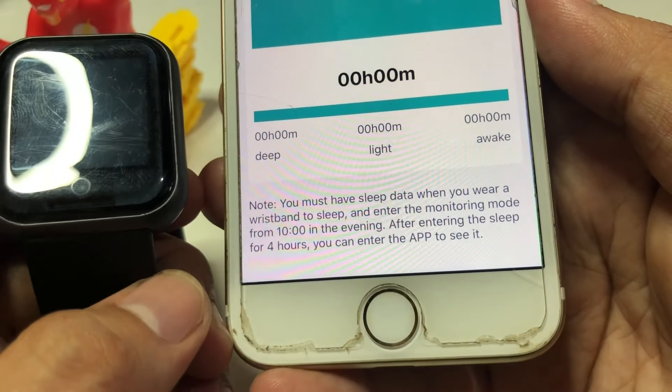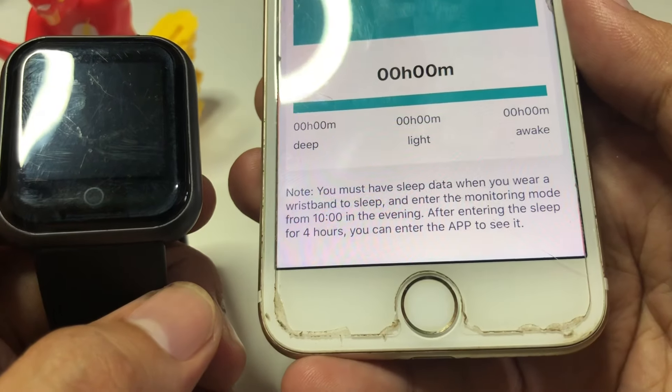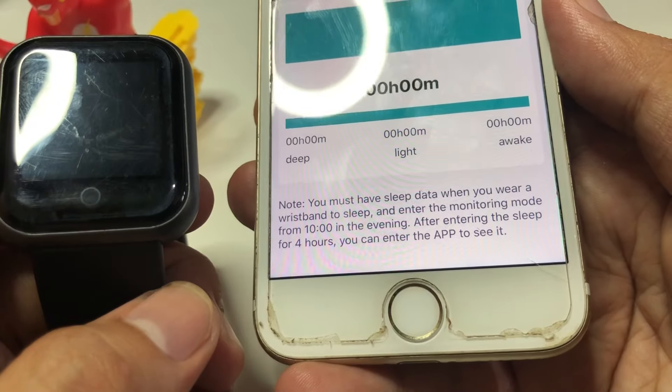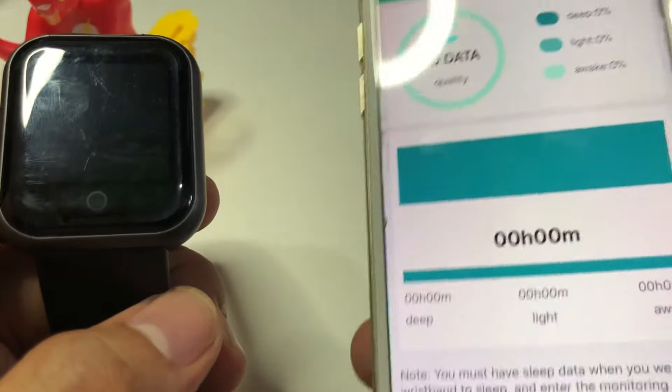The instructions say: you must have sleep data when you wear the wristband to sleep, and enter the monitoring mode from 10 in the evening. After entering sleep for four hours, you can open the app to see the data.